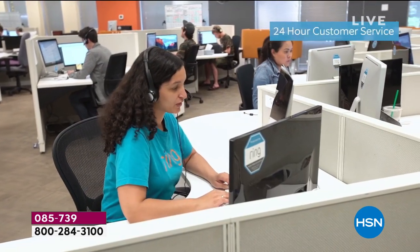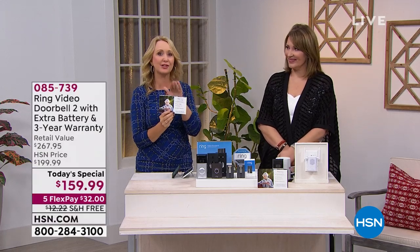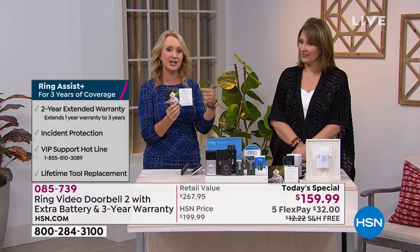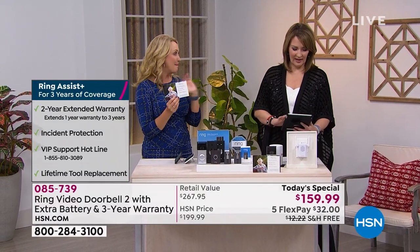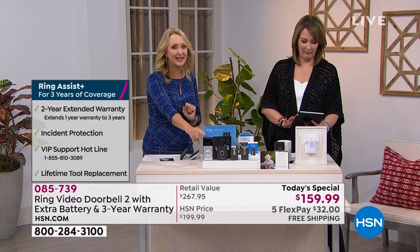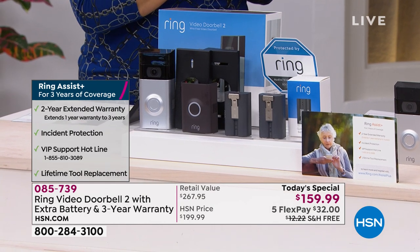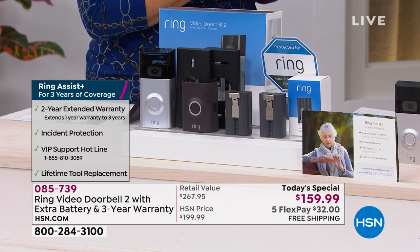You can download and share videos with authorities — and you get the Ring Assist Plus program, a three-year warranty. Anytime you have a question you can reach actual Ring employees — US-based, not outsourced — who are experts on Ring products. It's also all-weather capable, working in every type of weather condition. And there's the protection guarantee: if anyone tries to steal the Ring, they'll be caught on camera, and Ring will replace it for free.